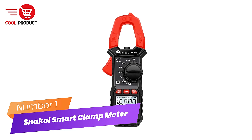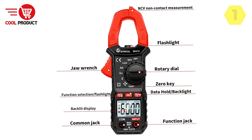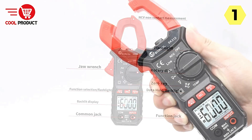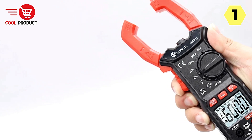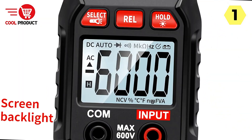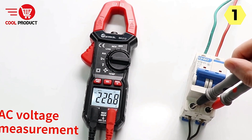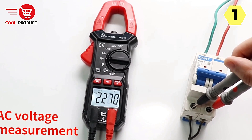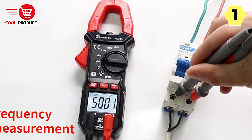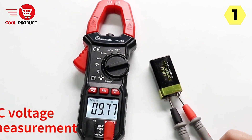Number 1: Snackle Smart Clamp Meter — your reliable partner for precision measurements. The Snackle Smart Clamp Meter is an intelligent and newly upgraded tool that places a strong emphasis on quality and user convenience. With its multiple measurement functions and innovative features, it's the ideal choice for professionals and DIY enthusiasts seeking reliable and accurate measurements. Whether you're measuring current, voltage, resistance, or other parameters, this clamp meter has you covered, simplifying complex tasks.